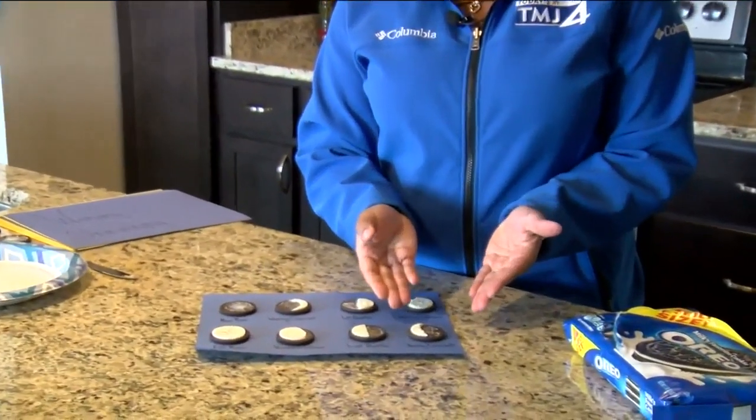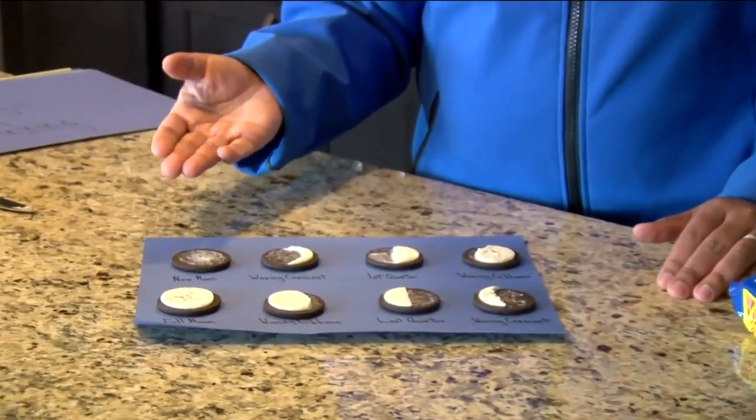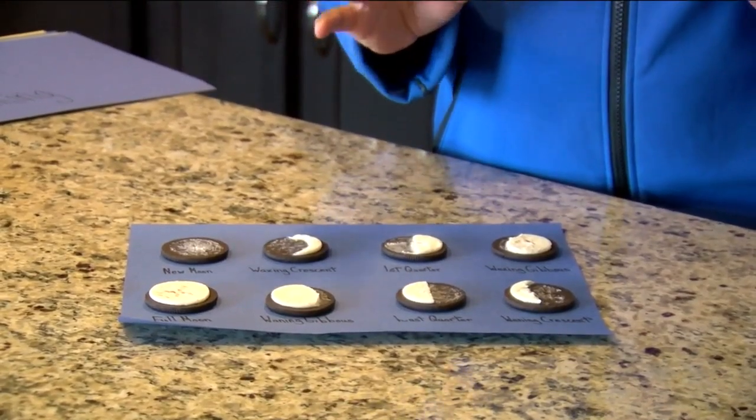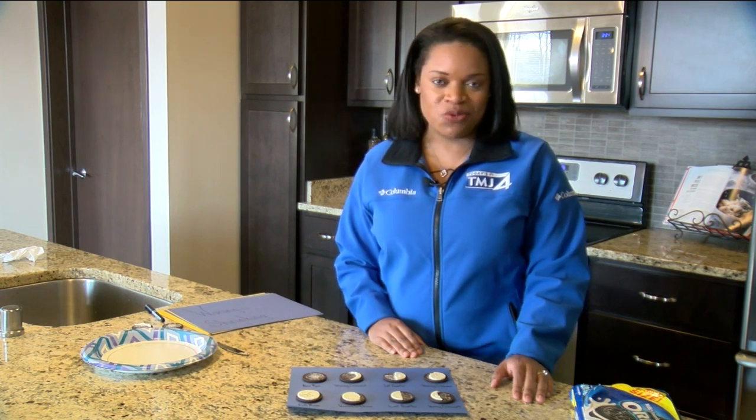Until you're left with the waning crescent and then it starts all over again. It usually takes approximately one month. Our next full moon is on November 30th — it's known as the beaver moon. Until then, happy moon watching. Alicia Wilson, TMJ4 News.